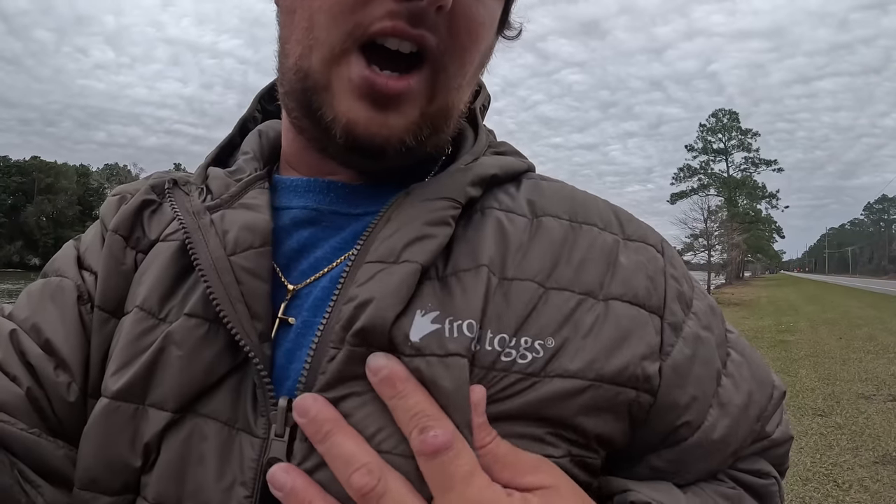Hey, what is up everybody, welcome back to yet again another Bama Saltwater fishing video. If this is your first time here, welcome. I know there's a lot of new subscribers to the channel — that is amazing to see the growth. This video is brought to you by Frog Talks. You can see I am wearing the Primaloft liner here — it is kind of cold, it's kind of overcast for South Alabama, and this sucker right here keeps me warm.